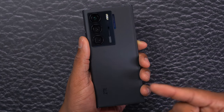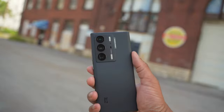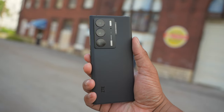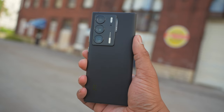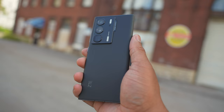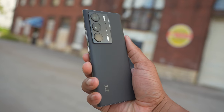This is the new ZTE Axon 40 Ultra. It starts at $799 for the 8GB RAM and 128GB storage configuration. If you want more, you can get the $899 version with 12GB of RAM and 256GB of storage. There is no microSD card slot for expansion.